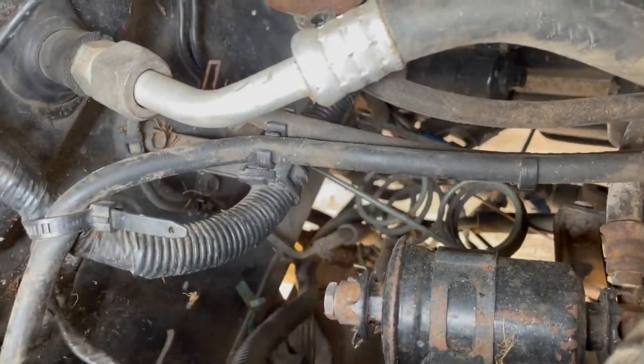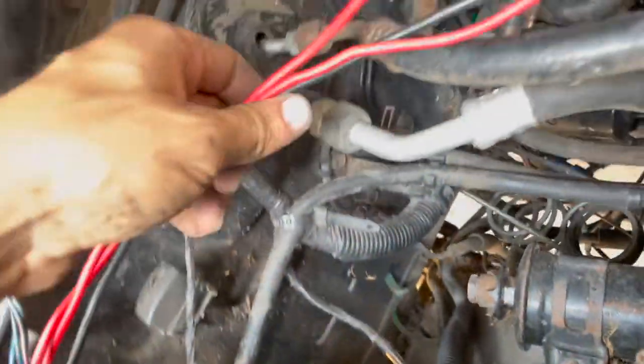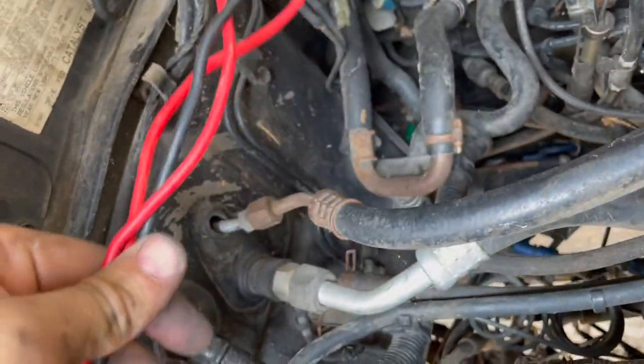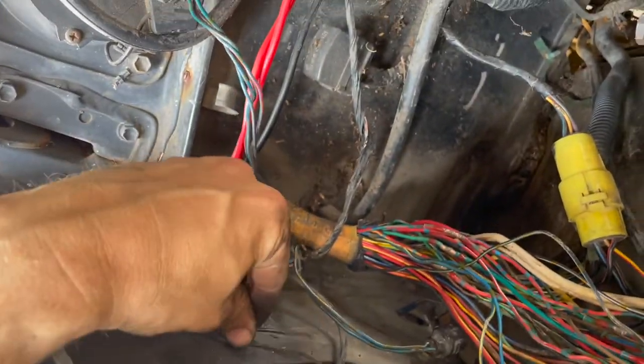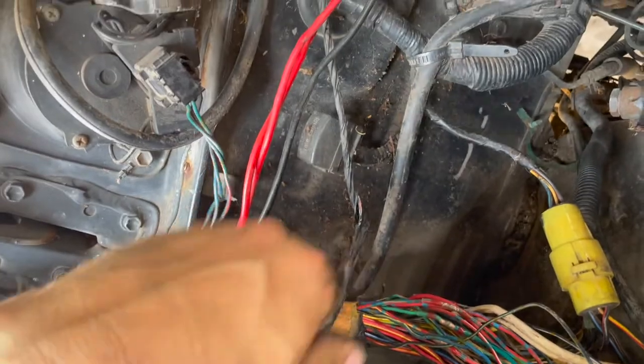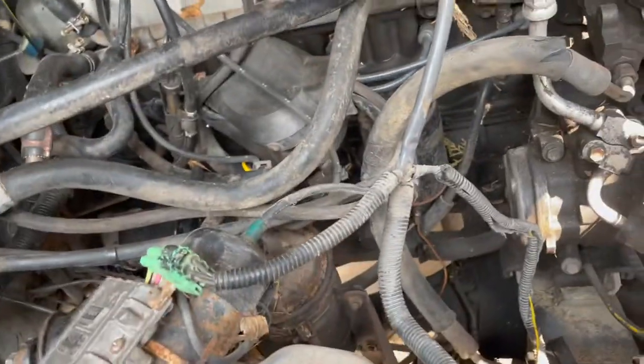I also checked the starter harness down here — pulled that up, checked all that out, everything looks good. These wires here used to go to a winch, so those are just laying up top. This wire goes to the power antenna. But the bottom line is, everything has now been repaired that I can tell.